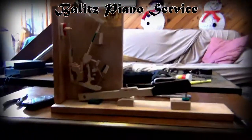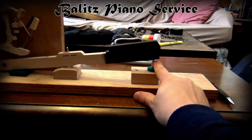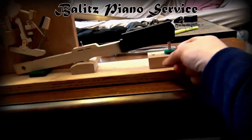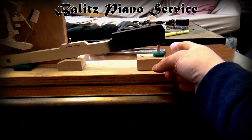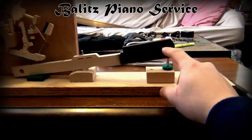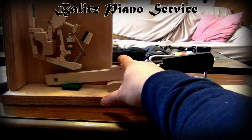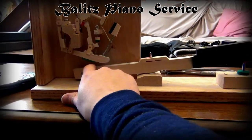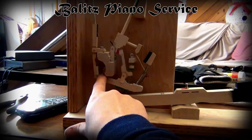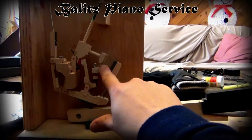I just wanted to explain that I have a rough idea of what an action model is, or an action. We got the key here, the front key pin, and then we got the front key hole punching. Then we got the front rail, the balance rail, the back rail felt, and then the balance rail pin, and we got the cap stand, and then we got the key lead, the whippen, the whippen flange, the jack, the jack flange, the jack spring, the lead off right there.